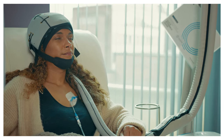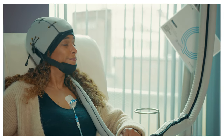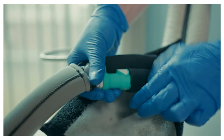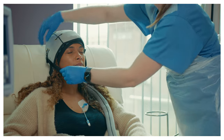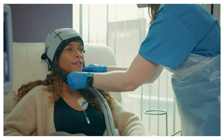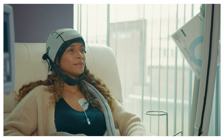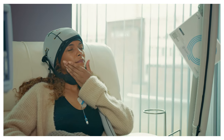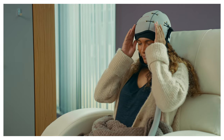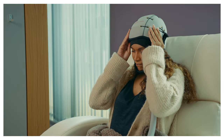Once the post-infusion cooling stage is finished, your treatment is complete. One of your clinical team will disconnect your cap from the system. You may now loosen the bungee cords and remove the chin strap, but do not remove the cap or cover yet. Allow the cap to warm up for around 10 minutes before removing it. If the cap feels like it is sticking to your hair when you try to remove it, wait a little longer before trying again.